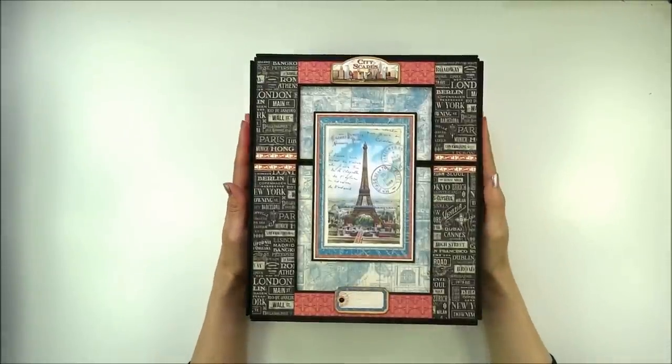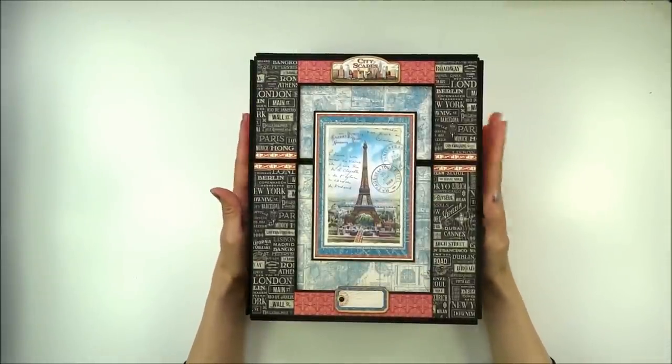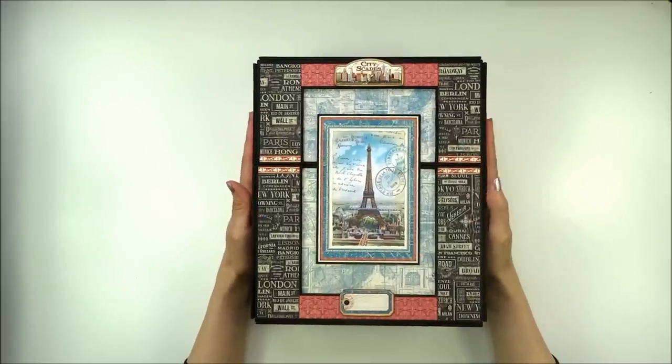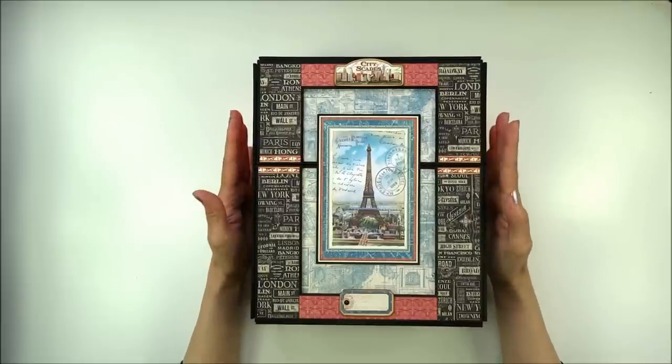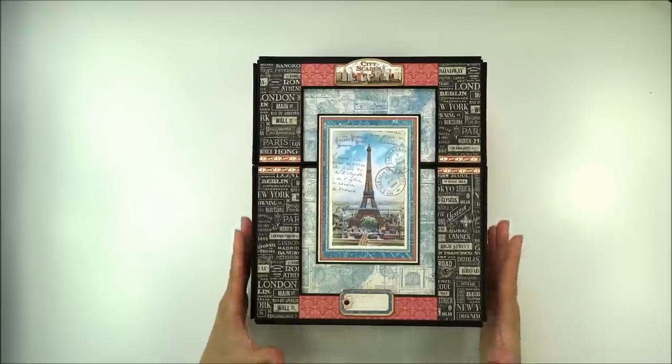Hi everyone, it's Lia here. Today I have a new project for you — a storage box and mini album. I made it with Graphic 45 papers, Cityscapes collection. I used all three paper pads: 6x6, 8x8, and 12x12 to complete the project, along with both chipboard sheets and one pocket and text sheet. The size of this album is 9, 7.5 by 9.5 inches.